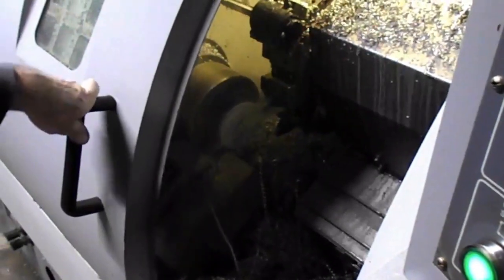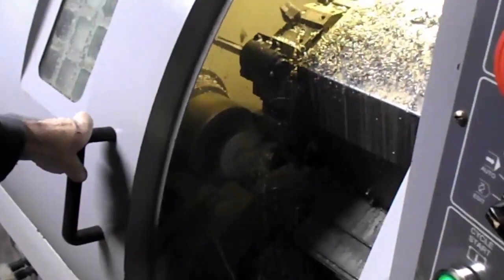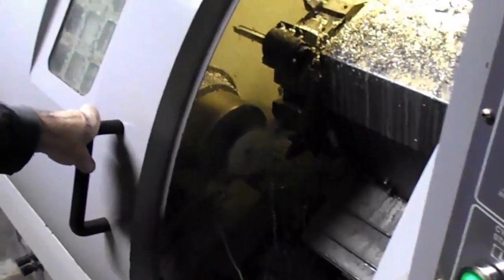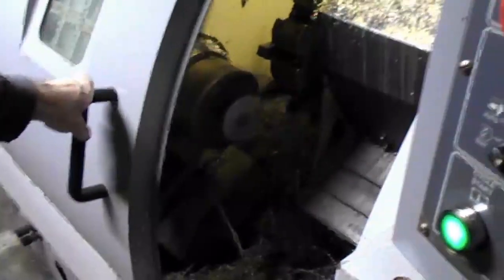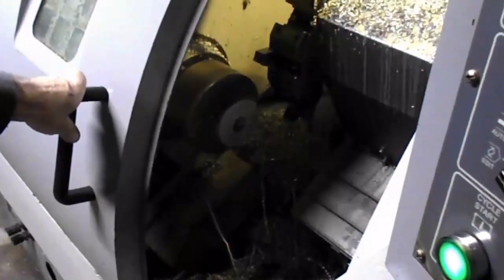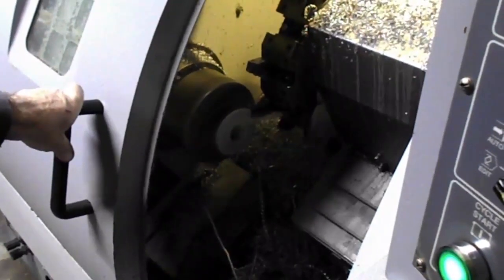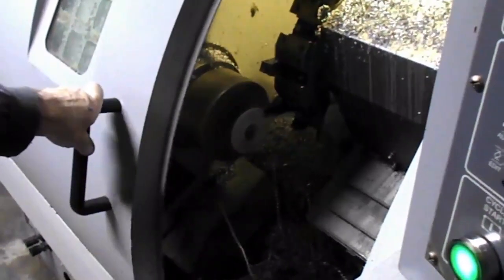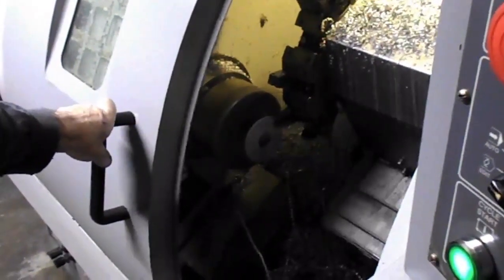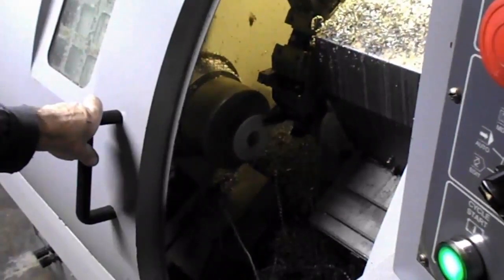It's still got to cut the groove too, right? Yeah, that's the last thing. Finish cut just for the smooth finish — the OD and the face, a little skim cut across the face, just for a nice smooth finish. This is just taking a real fine cut, making the finish real smooth so the O-ring will seal real nice and truing everything up.